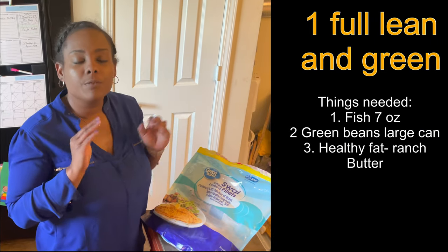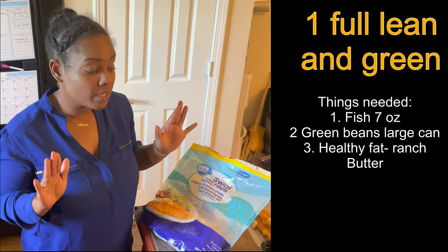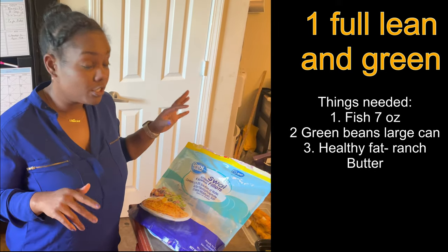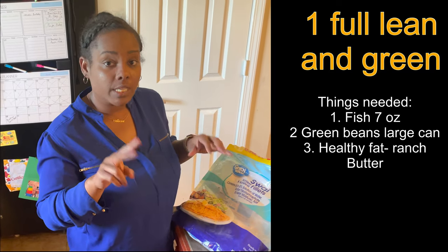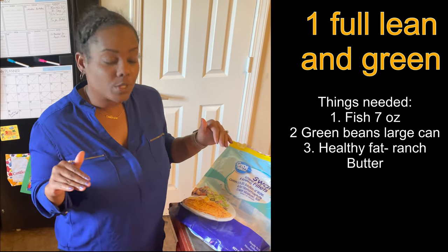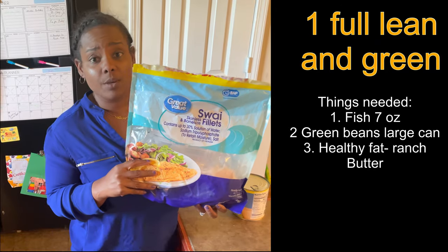It's very important for your lean and greens to have simple ingredients. This is one of the lean and greens my husband absolutely loves — he keeps it super simple. Today I'm going to show you how to measure a lean and green with two ingredients: your meat and three servings of vegetables. We're going to use these fillets that we get from Walmart.